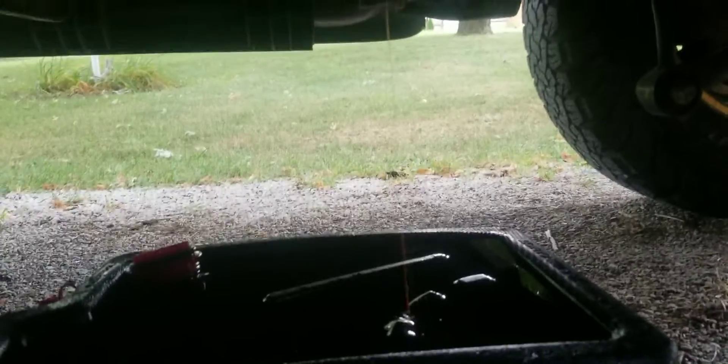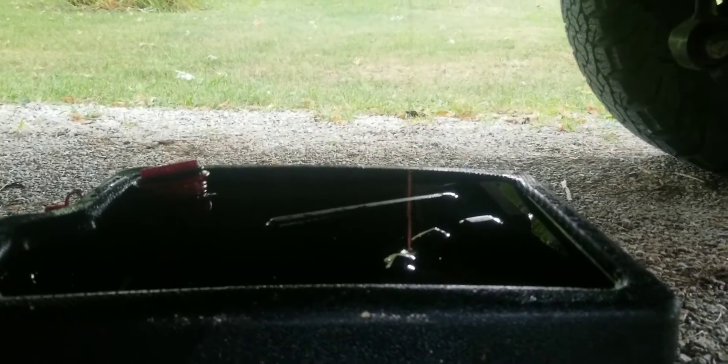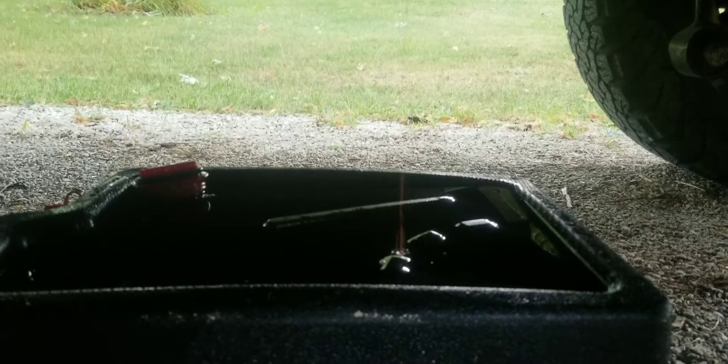When these things fail, they do a lot of weird stuff. It'll go into limp mode sometimes, it doesn't like going up to speed, the tow/haul light will flash on it, and you'll have really erratic readings from the trans temp gauge. They're a pretty common failure inside of these things.